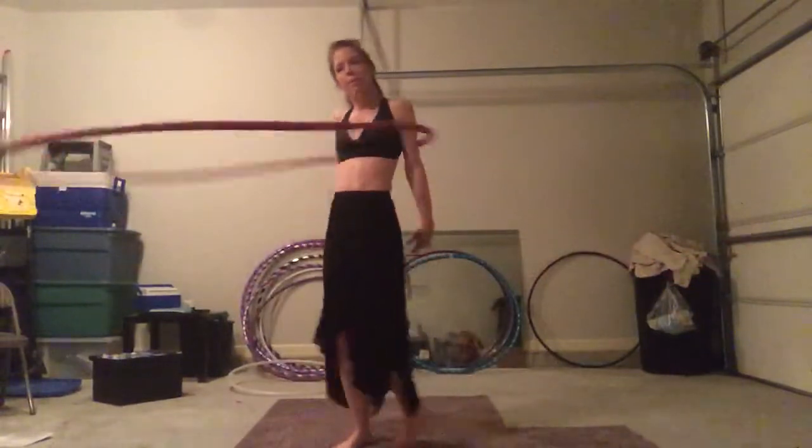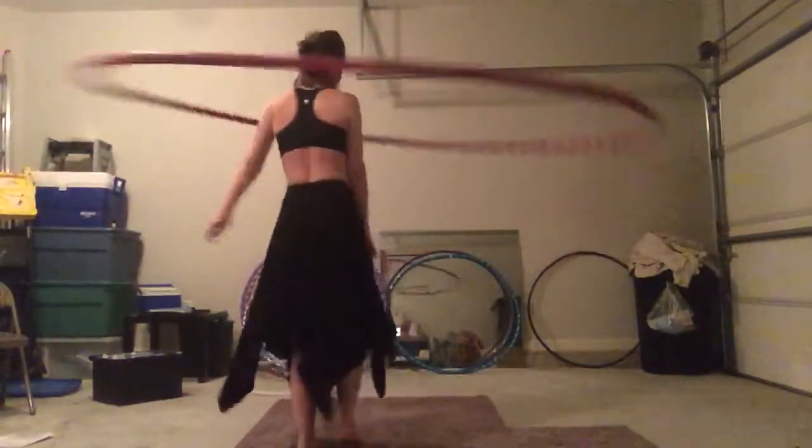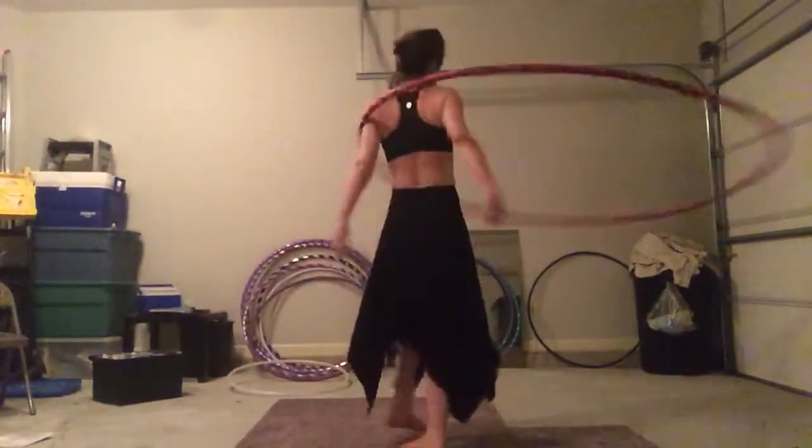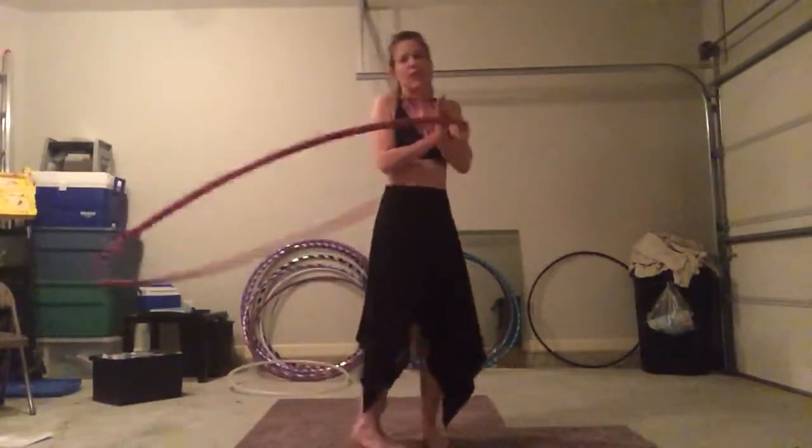But on a big hoop, I can now slow this way down. Ann Humphries has a great video on a shoulder hooping tutorial using a hoop this size. Totally check it out.